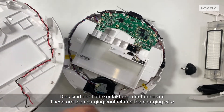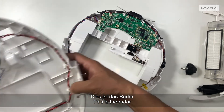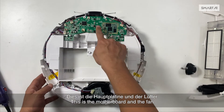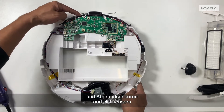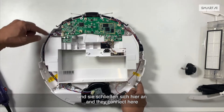These are the charging contact and the charging wire. This is the radar. This is the motherboard and the fan. These are the cliff, bumper, and cliff sensors — they form the left component and they connect here.